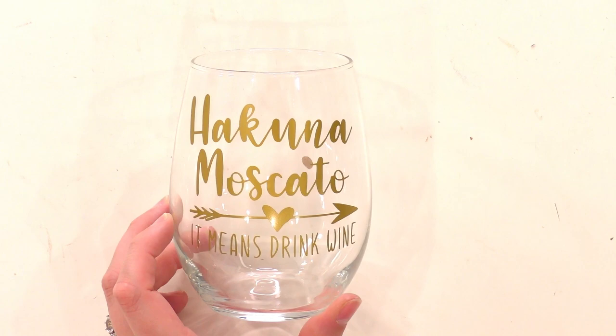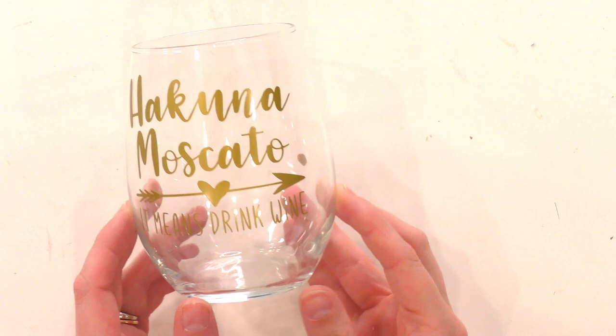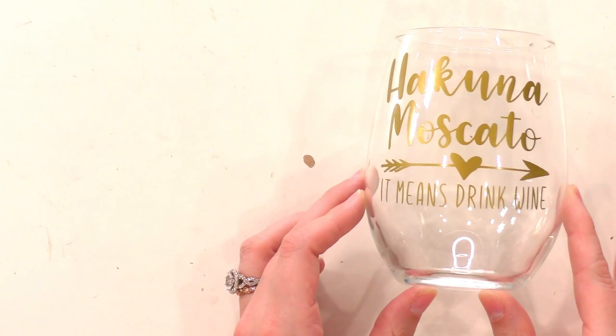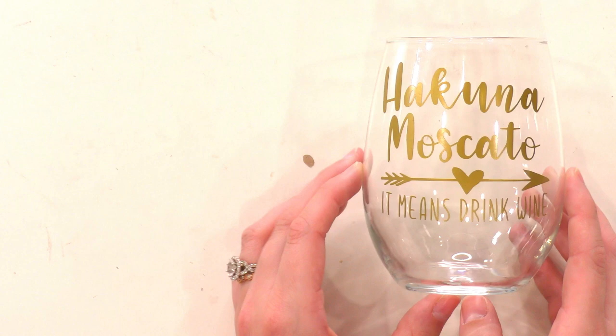Here we are on the overhead camera, and I want to show you this adorable wine glass. This says 'Acuna Moscato' — it means 'drink wine' — and how cute is this? I absolutely love the way that it turned out. I'm trying to hold it in a way where you can read it well.